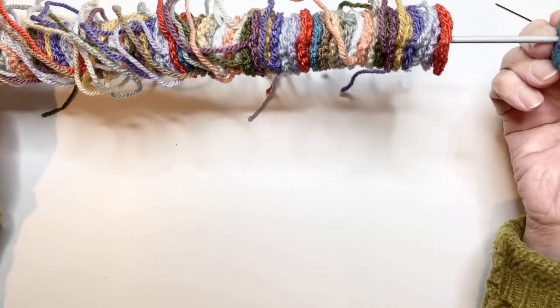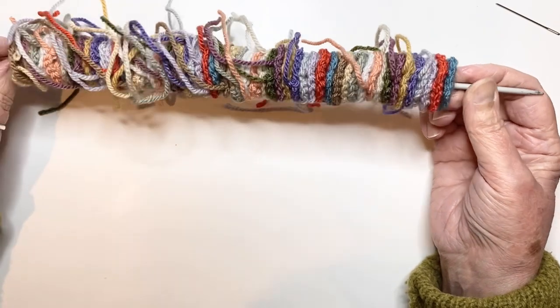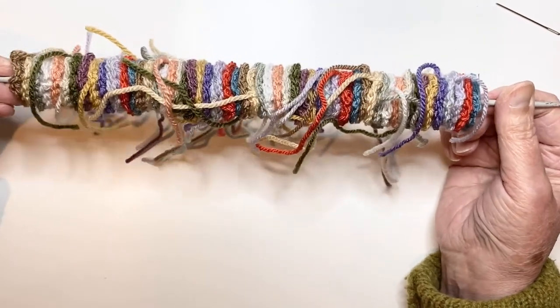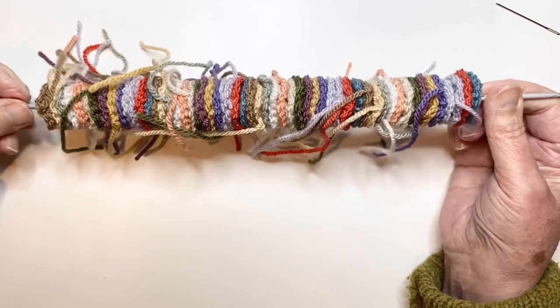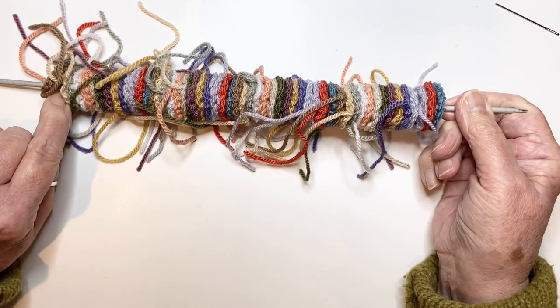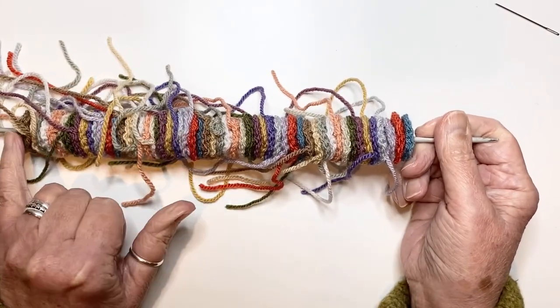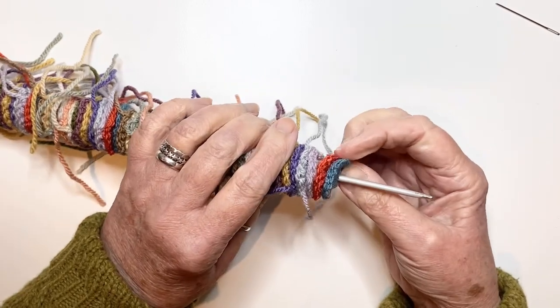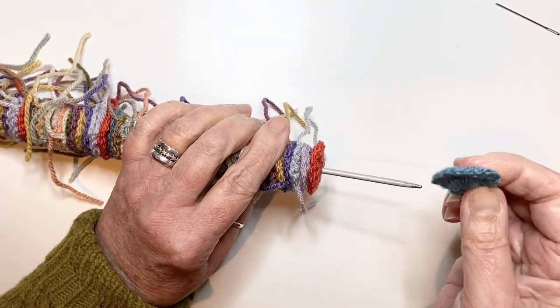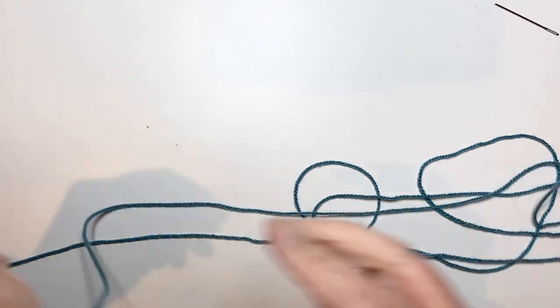I can't remember exactly how many you've got to make, but they're all made and stored on my knitting needle — which is why I call it a yarn kebab. I've stored them in the order they're going to be attached, with the very last one put onto the needle first. I'm just going to run through making a mini granny first of all.